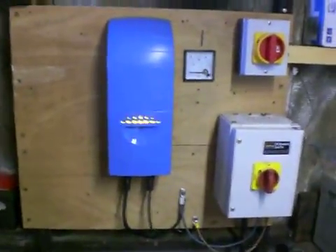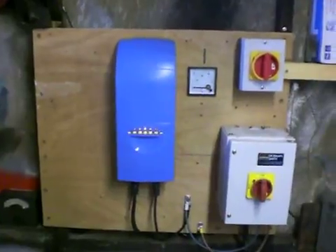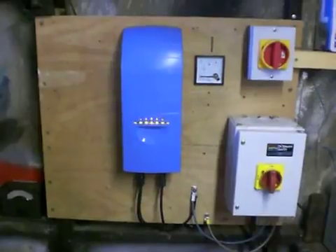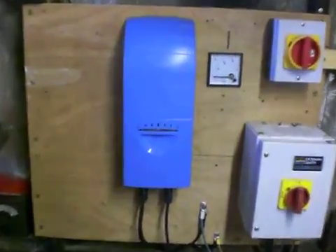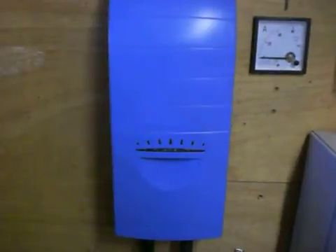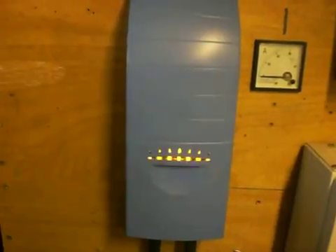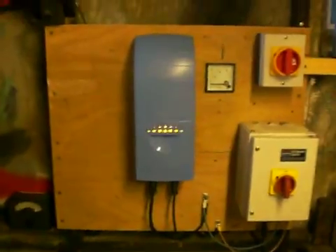As you can see there's the Master Volt Soladin 600 controller which I managed to snatch off someone on eBay for 200 quid, which is about the right price. Today was a pretty quiet day but it's flashing away. This is with four Kyocera 130-watt panels running at about 60 to 65 volts, which is probably about right. Higher voltage doesn't always equal higher power — it's all about amperage, amps, watts, and volts.